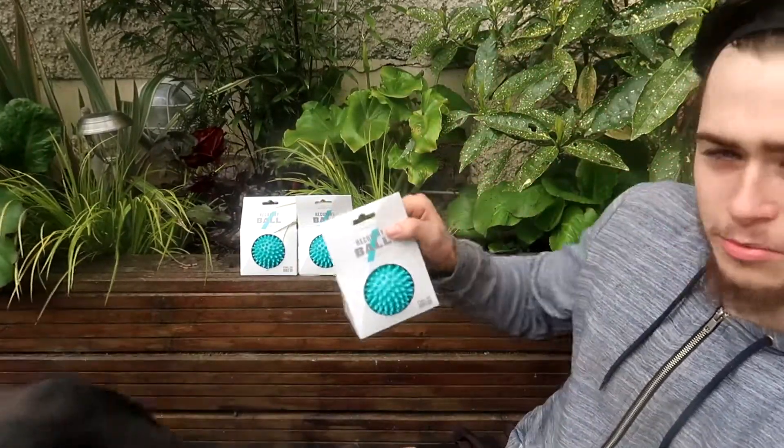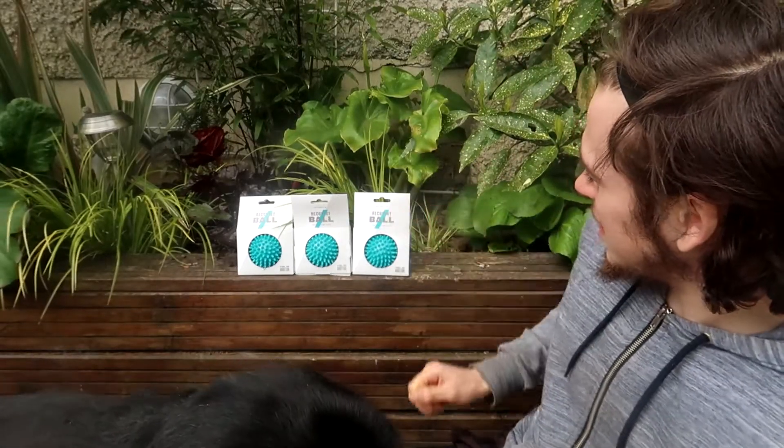I got these recovery balls off MyProtein and I've been using them for a while, so I'm going to do a giveaway — I have three here. They also do a recovery stick that has three of them on it, which is great for getting different angles. To enter the giveaway, follow my Instagram profile and tag three people in a post I'm going to make. I got them on sale, they're really good, so hopefully you put them to good use.